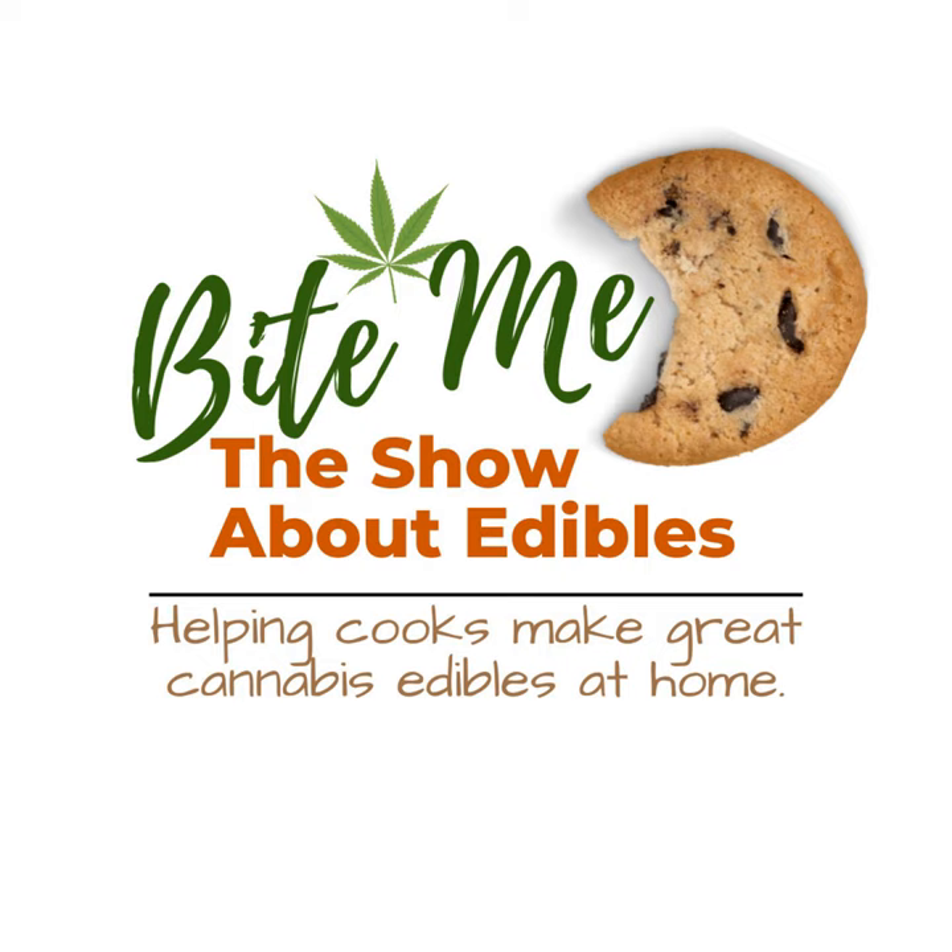See for yourself. Join today. Say hello. I can't wait to connect with you there. Join the Bite Me Cannabis Club today. Link in your podcast app.